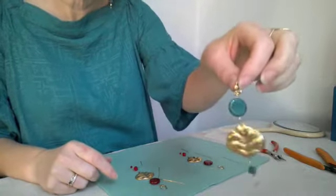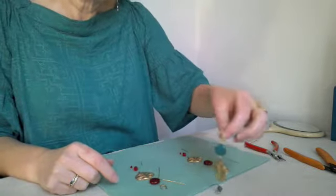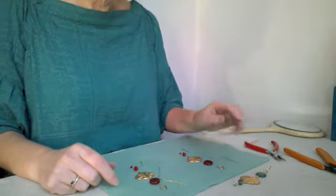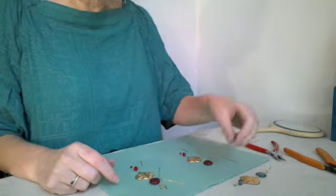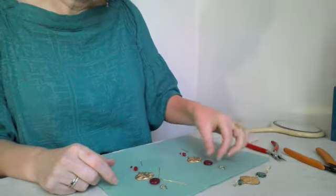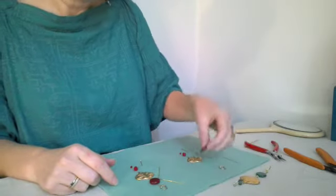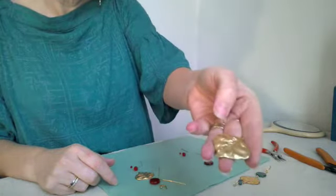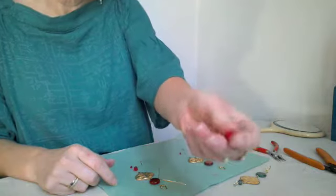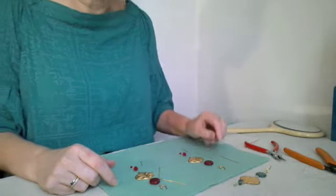If you're making the earrings that I'm wearing, you'll need to lay out your design the way that it is designed. We've got an ear part at the top, followed by a Czech glass bead, a beautiful leaf connector, and we've got two Swarovski small bicones — one in an 8mm and one in a 4mm.